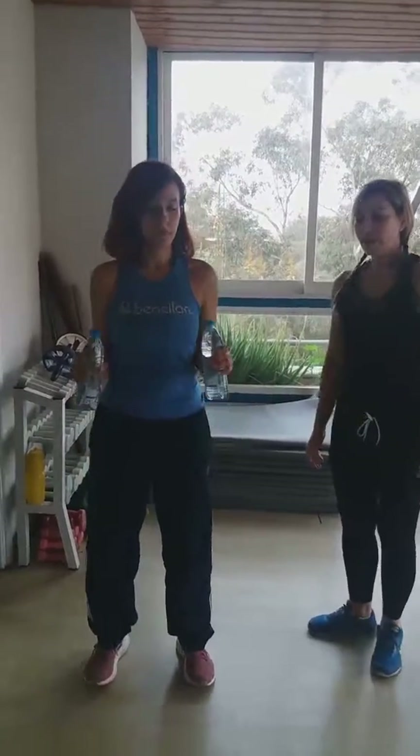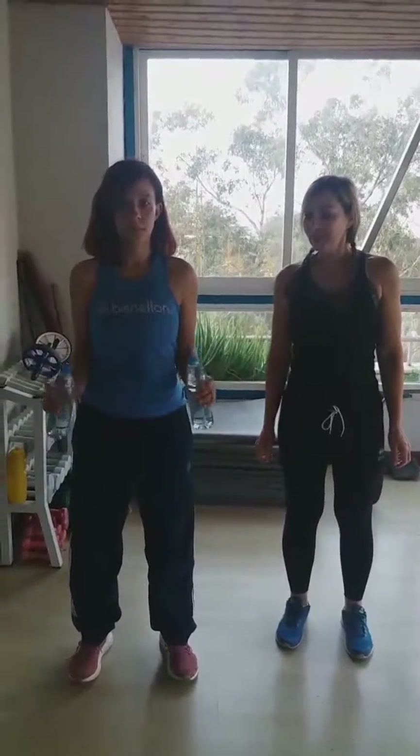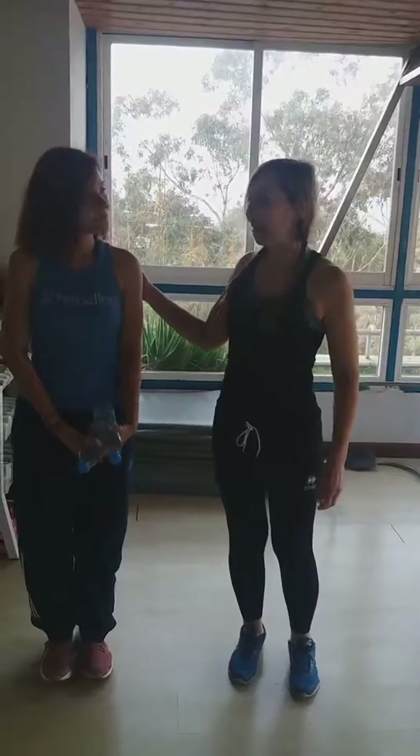Ten of these exercises, again three sets of ten. So those were two simple exercises to do on your own at home — no excuses! Lots more videos to come, stay posted. Bye from our lovely Niki, thank you Niki, see you soon.